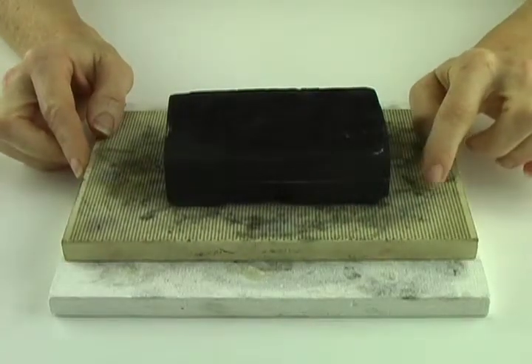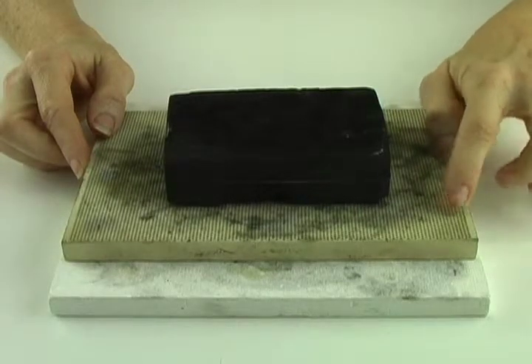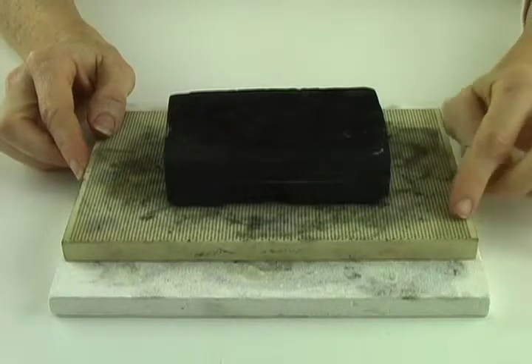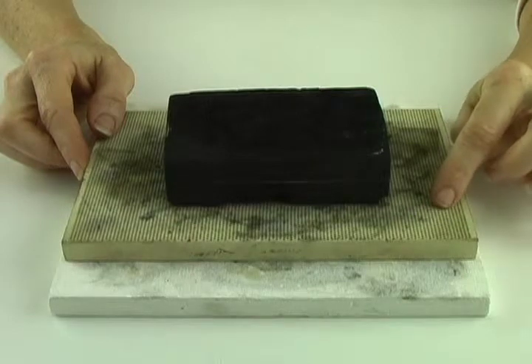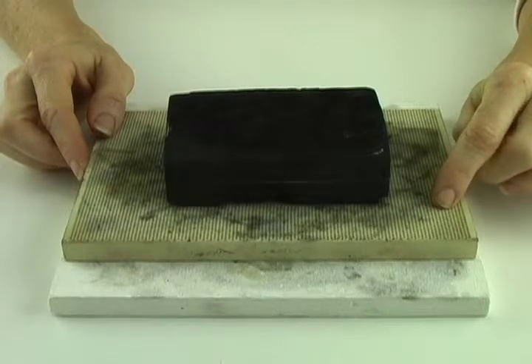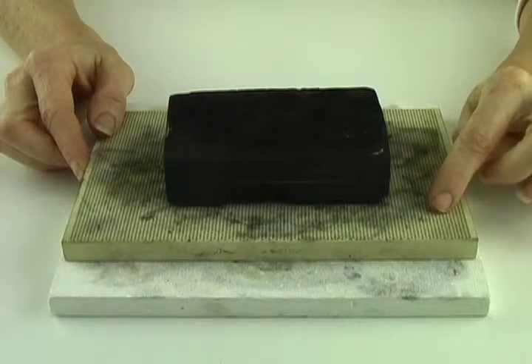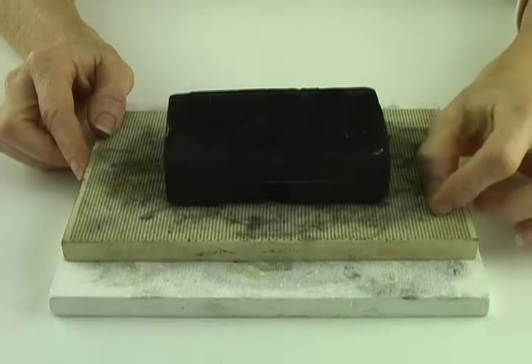The next surface is a honeycomb soldering board. This is a hard ceramic surface. If I was to drop it, it would break very easily, so you have to be careful about that. It has these perforations in it, and these perforations help to dissipate the heat so that you don't overheat and melt your work as you're soldering. I also find that I can put pins to hold my work into place so that it doesn't move around while I'm soldering.